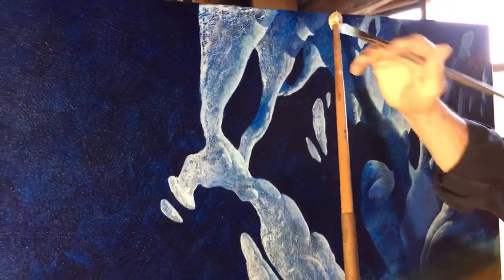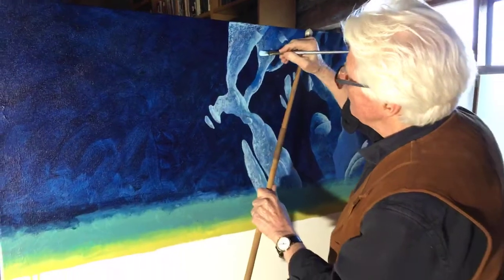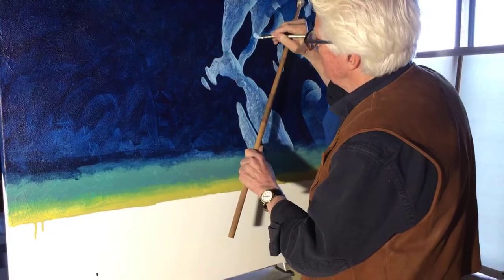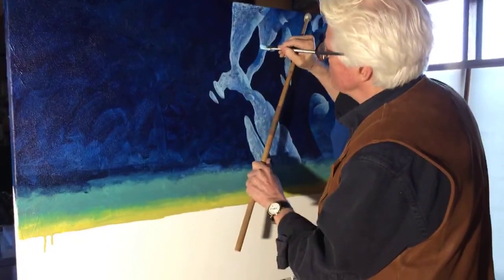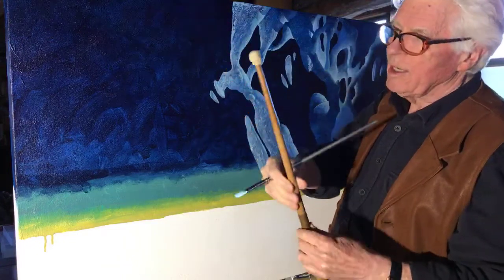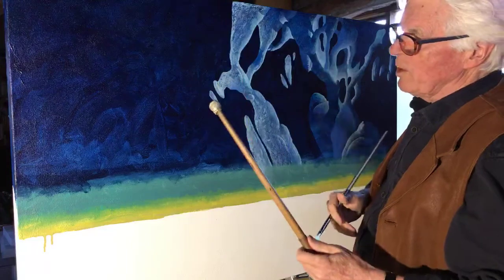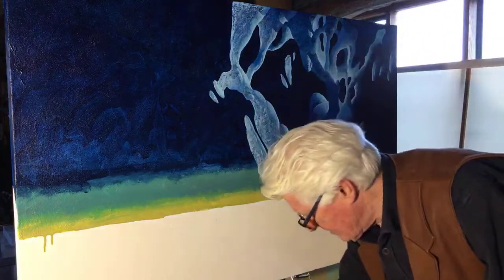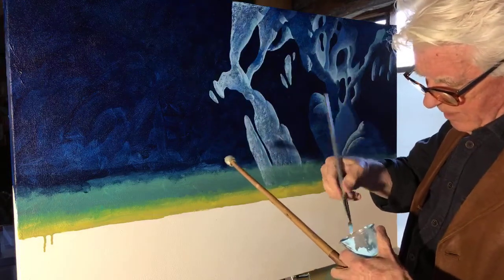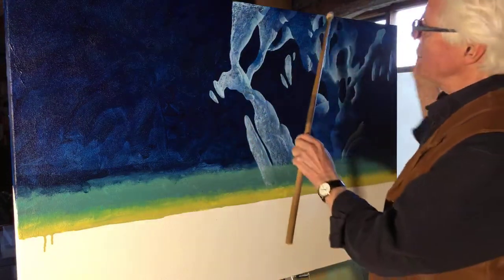I was asked about a mahl stick — do I use one? They are very useful. This one was a present and comes in two parts. There's no reason to buy one, you could make it so easily, but it's very important for stabilizing the hand, especially when you're working deep in the painting and don't want to rest on the surface.